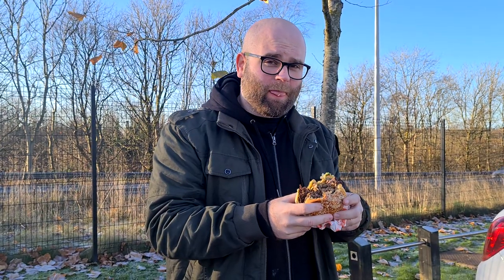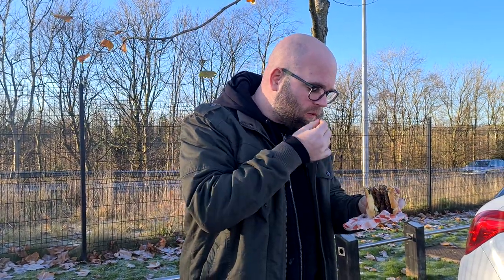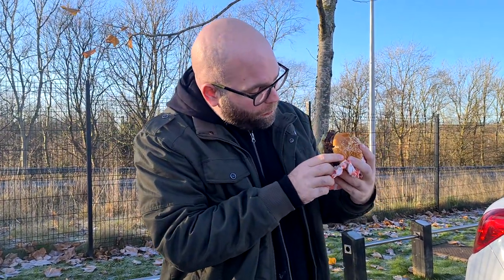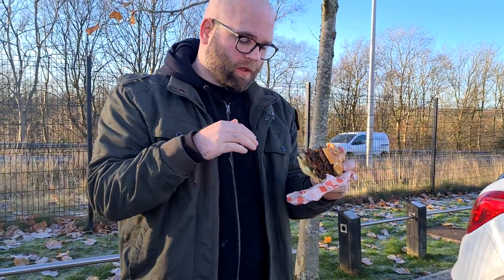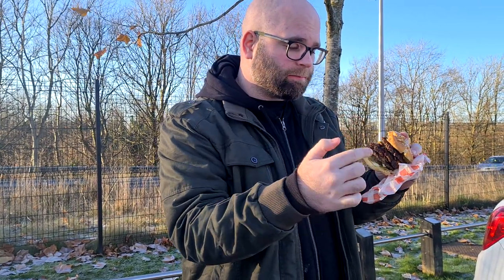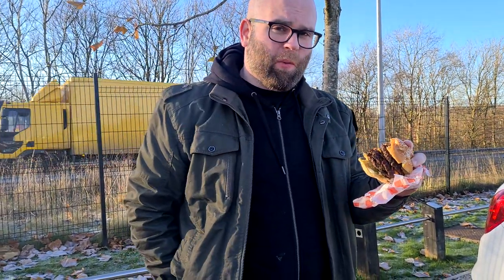That is a hearty burger. You've got the brioche bun along the bottom, four patties with cheese on top, and it's kind of like they're using Big Mac sauce on the top. It works really well.